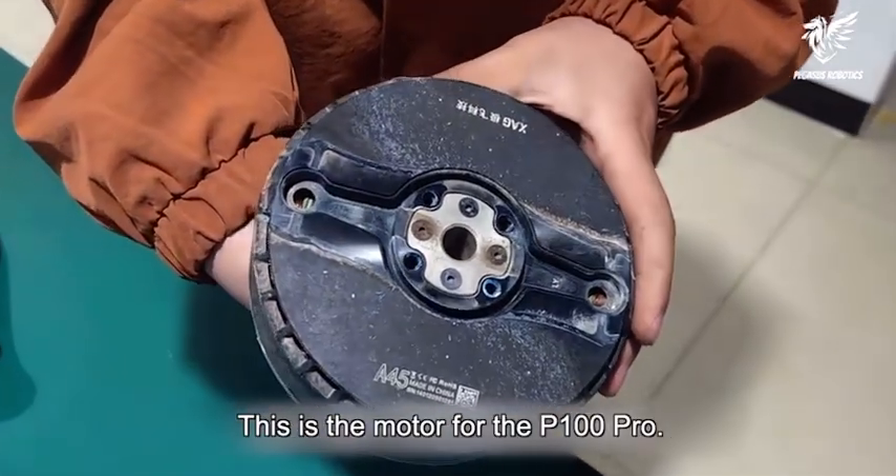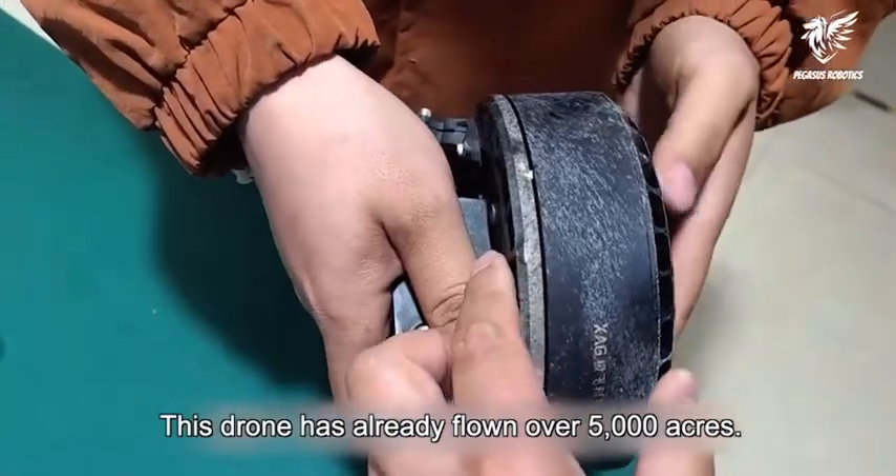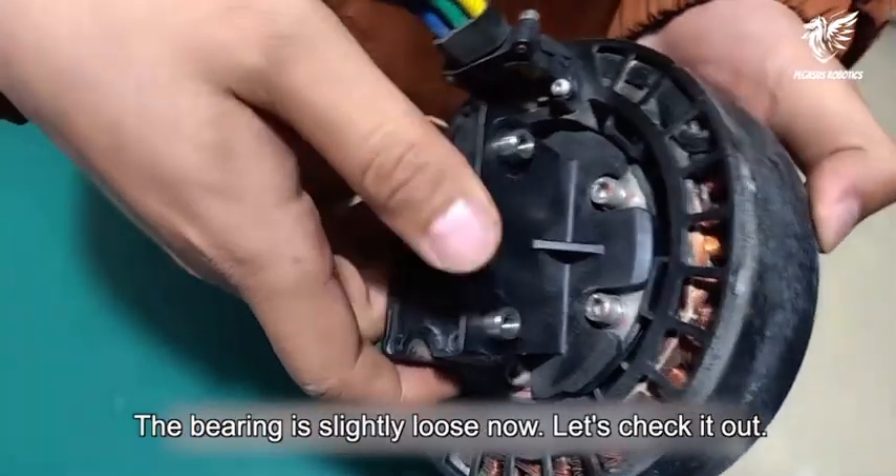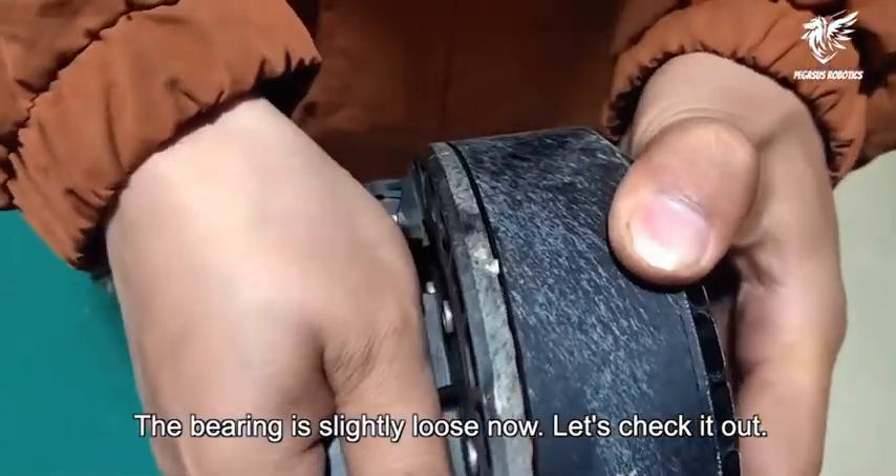This is the motor for the P100 Pro. This drone has already flown over 5000 acres. The bearing is slightly loose now, let's check it out.